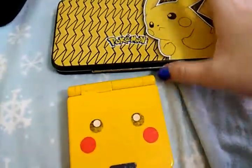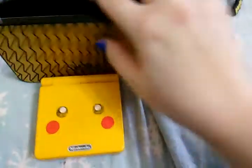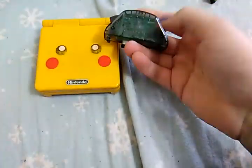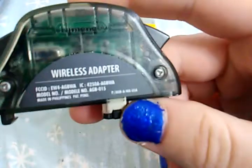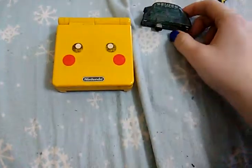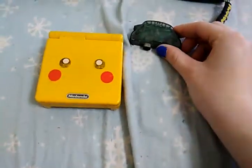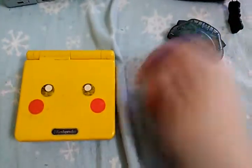This is just a little wallet, I just thought it would work for the Pikachu theme. A little thing I was given from somebody — I don't remember who. This is the Game Boy wireless adapter. It's ancient, but I think it still works. An old friend gave it to me, and I just found it recently, somewhere in the depths.